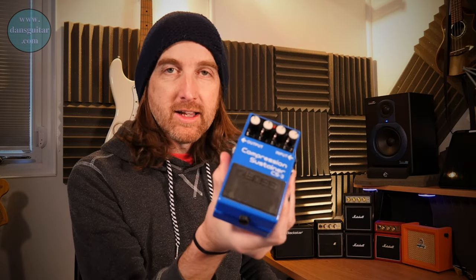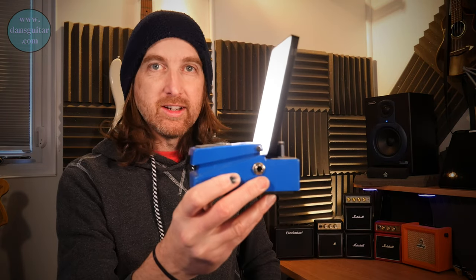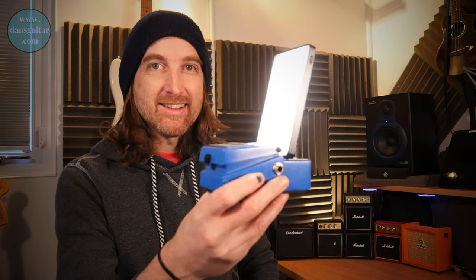Now before we get on with that lick, a little life hack. Take a Boss pedal and a studio battery-powered LED light — not sponsored by the way, I just bought one of these and used it for Skype lessons to light everything up away from the actual studio lights. You take the pedal, take the studio light, and you've got a light stand! How's about that? Anyway, let's get on with that lick.